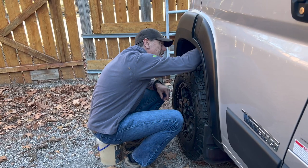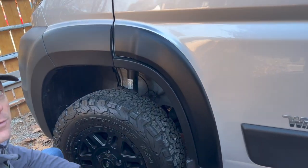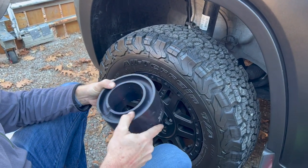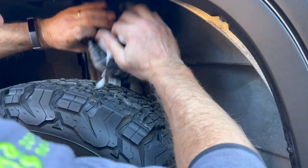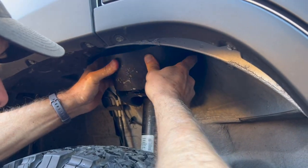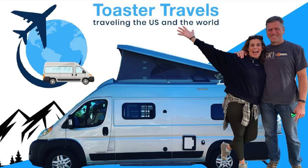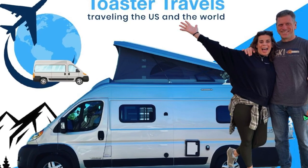We have to clean them, and then to put these on it doesn't really require any tools but it does require a little brute force. Having the Sumo Springs soapy makes them easier to get on. There's a deeper groove and a shallow groove — the deeper groove goes on the bottom. They pull apart but it's not easy. That took about 10 minutes! Thanks for watching Toaster Travels — check out our other videos and our adventures.